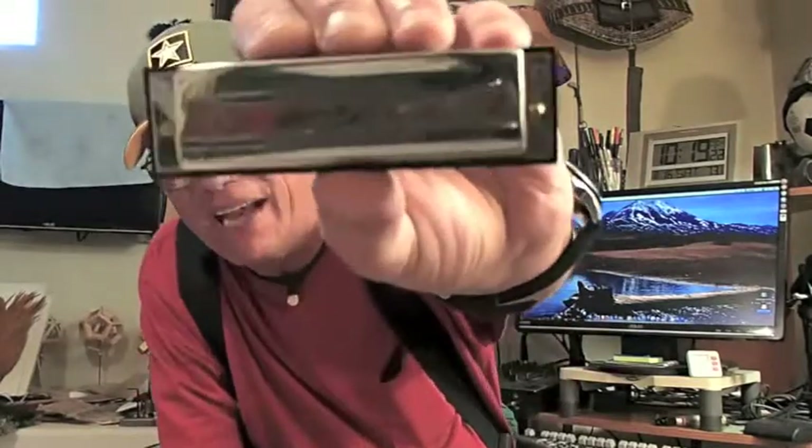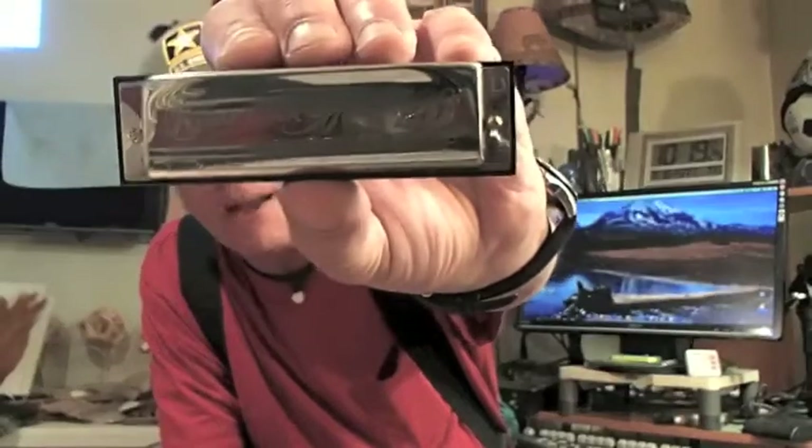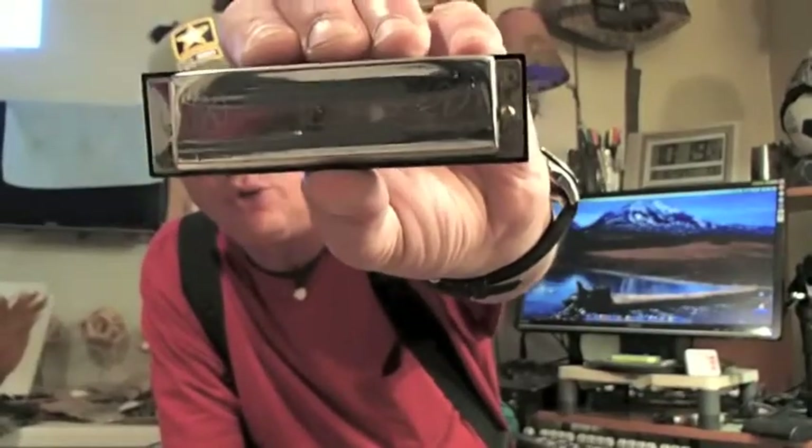So there you are, ladies and gentlemen — that's what I'm trying to tell you. You can communicate very easily. All these harps I just showed you — I do recommend the Hohner Special 20s, and no, I don't work for Hohner or any of these companies. I just wanted to give you an example of what's out there. A harmonica can absolutely be used to communicate with animals and get yourself in harmony with mother nature.